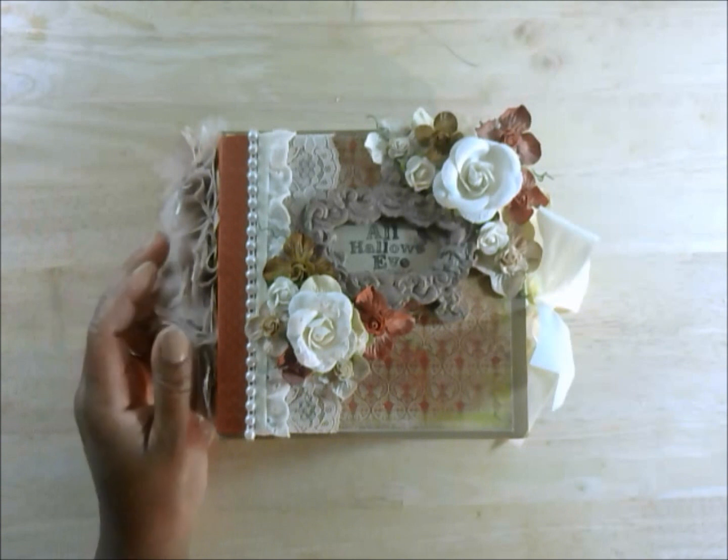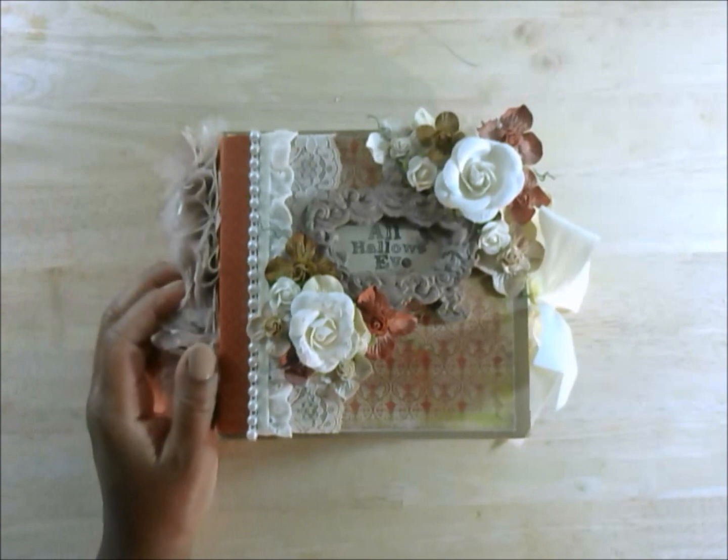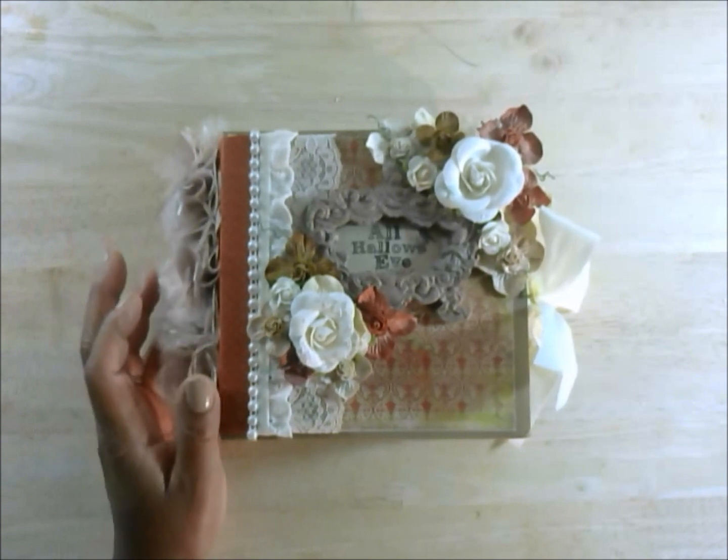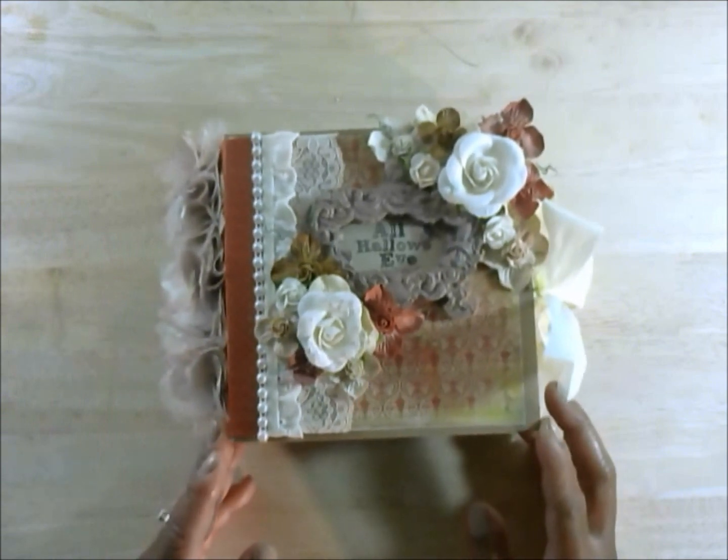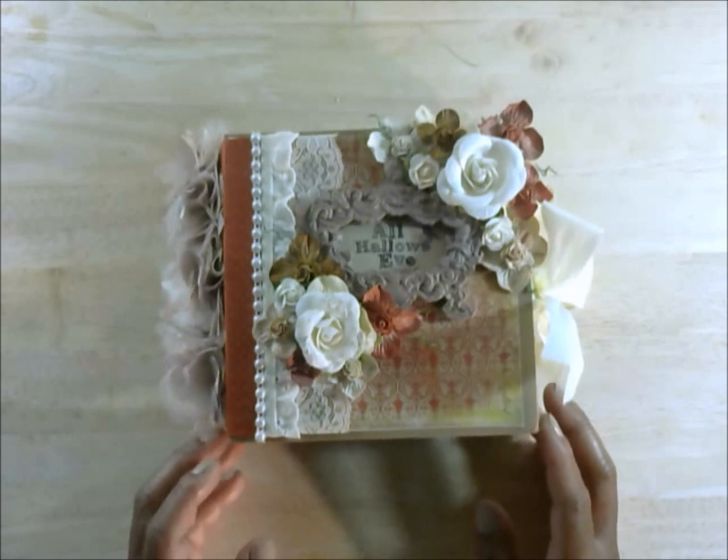Hello everyone, this is Perlina here with Perlina's Precious Pretties on YouTube, and today I'd like to share another mini album that I recently created. I used the My Mind's Eye Wicked Collection.